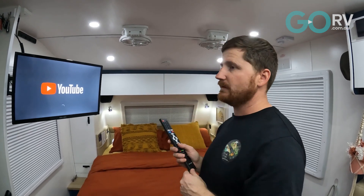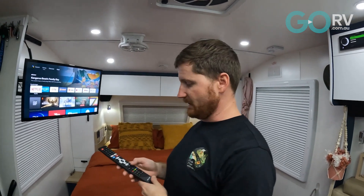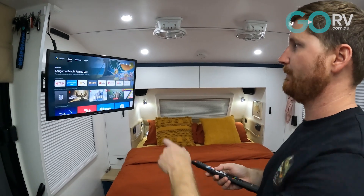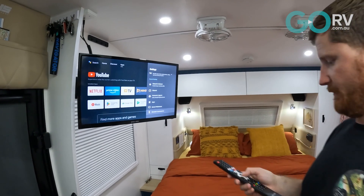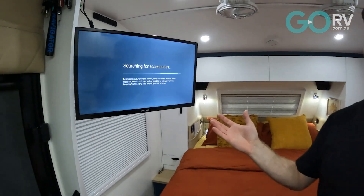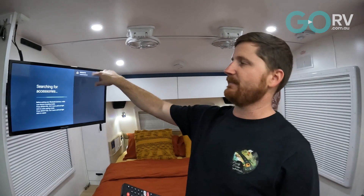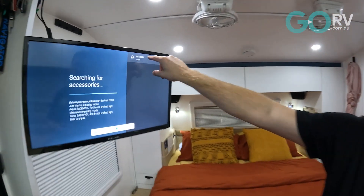We'll try to pair our stereo. Everyone's radio is different — ours is a Fusion stereo. We've gone into the Bluetooth function of the radio and made it discoverable. In the TV settings menu, we go to Remotes and Accessories, then add a Bluetooth accessory — you can see the Bluetooth symbol up top. The radio's name popped up, we selected it, and it paired successfully.